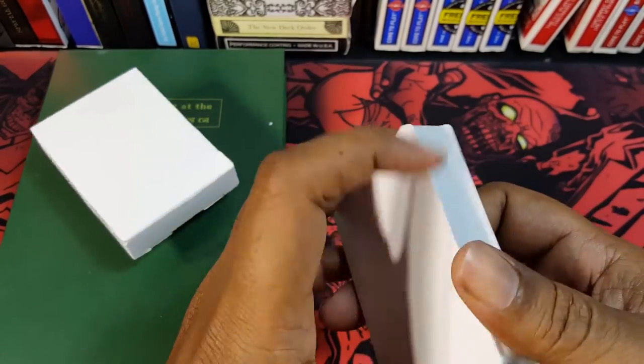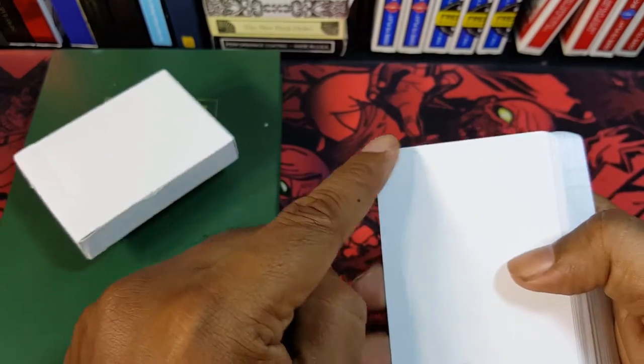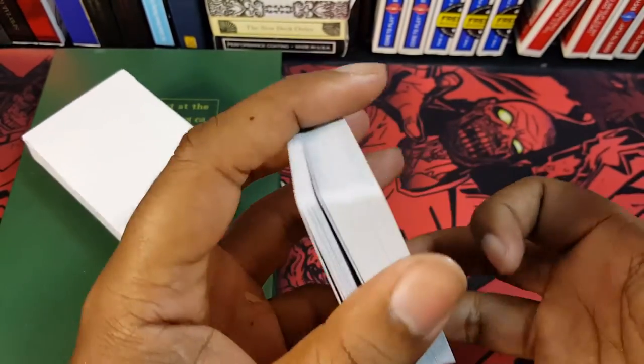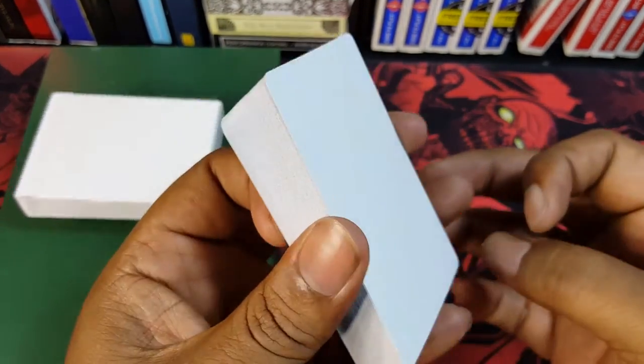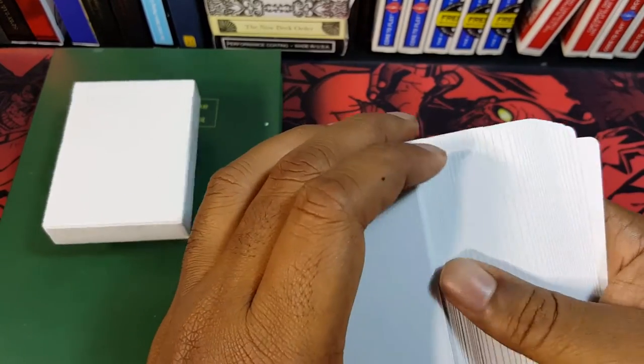The blacklight will work on the tuck. I did put a blacklight over the cards and there is nothing. I was hoping maybe they had some pips, or like I said, a gaff card somewhere in there so you could do a reveal with a blacklight — but they did not. So yeah, that's pretty much it. That's like the fastest card review ever, I guess.